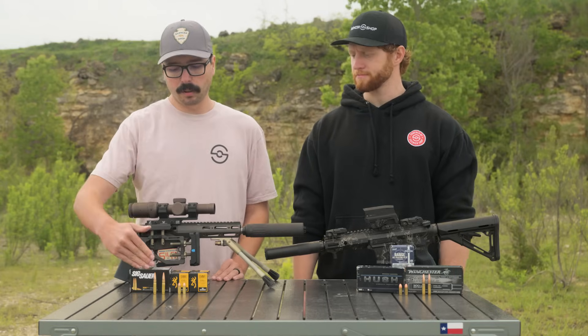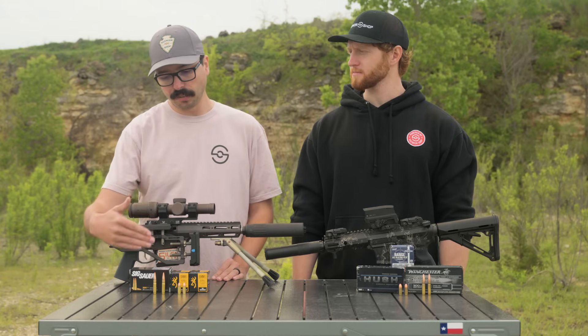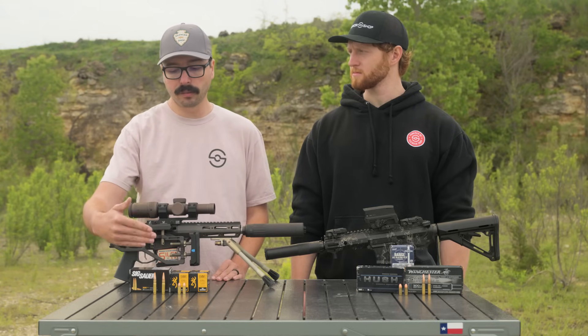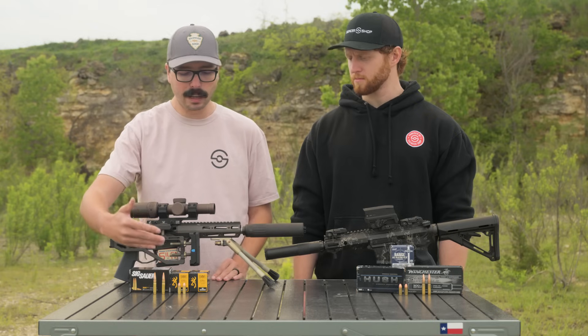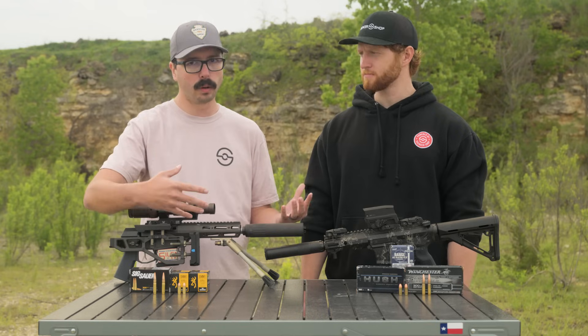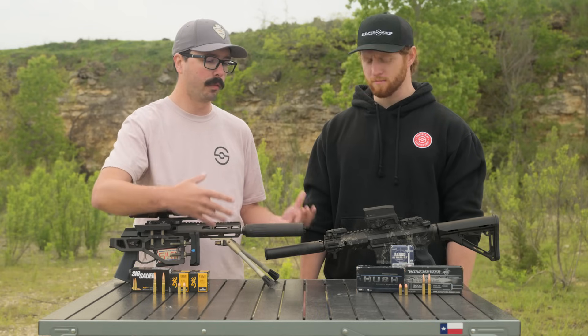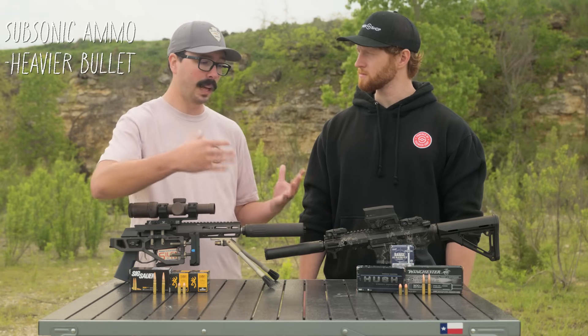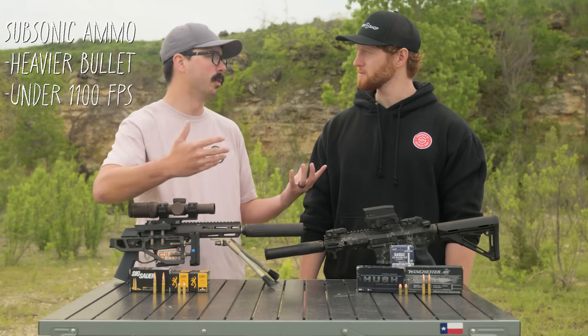For example, we have these 300 Blackout and 9mm supersonic loads — 110 to 125 grain bullets for the supersonics, 115 grain on your 9mm. Versus if we're looking at subs, you're looking at 220 grains on 300 Blackout and 147 grain or heavier on 9mm. So you're getting almost twice as much weight — a lot more energy in the bullet, but it's slower moving.